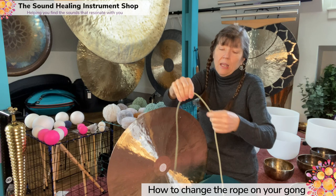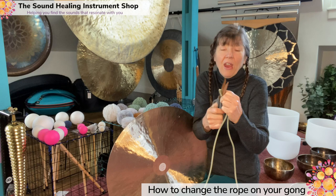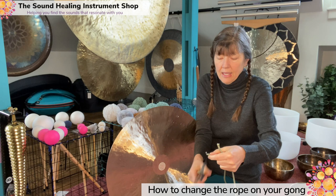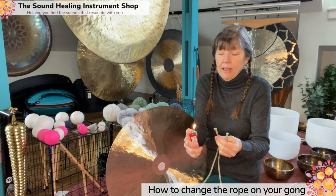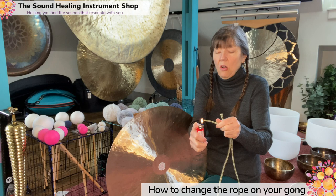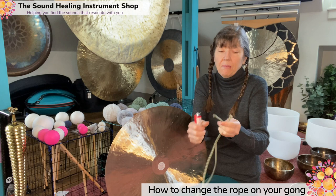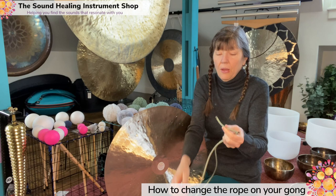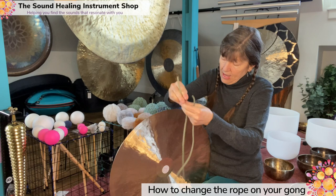I'm going to measure about one, two — perfect — and cut here. Now with the rock climbing rope, it's going to fray, so let's deal with that right now. First I'm going to cut this side because it started to fray already. Then I'm just going to take a lighter and hold it over, rotating it so all the pieces get melted, because this is a type of plastic. There we go — one, two and done. Simple as that. Now my rope will not fray.